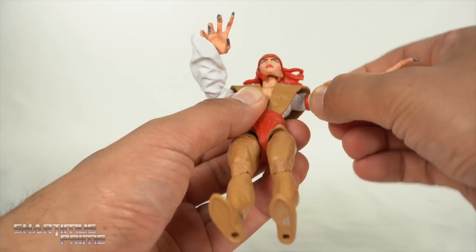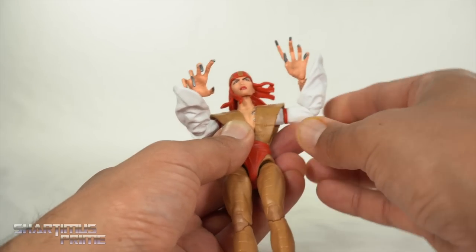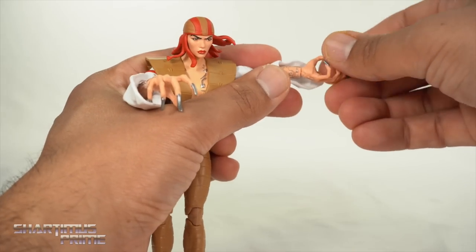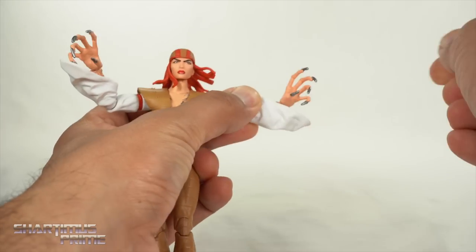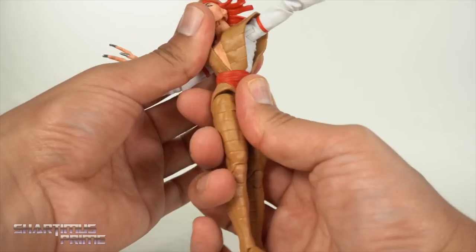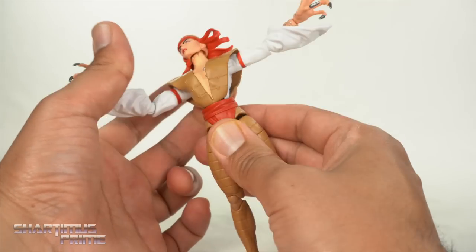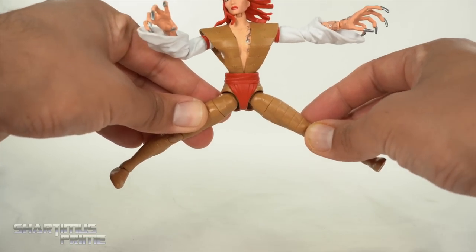You get a bicep swivel, which I appreciate, and a single jointed pinless elbow that hits the 90-degree mark. Wish it could go in more than that, but given all this fabric, I'm a bit more forgiving with this particular character. You get wrist rotation. On the left side you get side-to-side rotation and a horizontal hinge; on the right it only goes up and down — that bothers me, we just need an up and down hinge on both sides. You get waist rotation with good waist pivoting, and she crunches forward and back a bit with the dumbbell joint. No ab crunch, but the waist joint is pretty good. You can move the legs outward, and she'll kick forward with just a tiny bit of back kick.